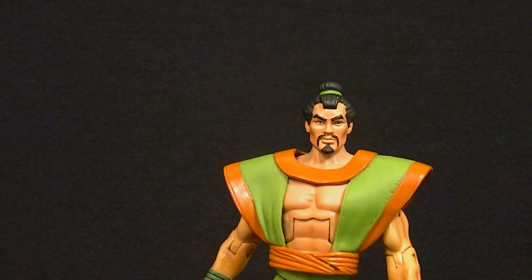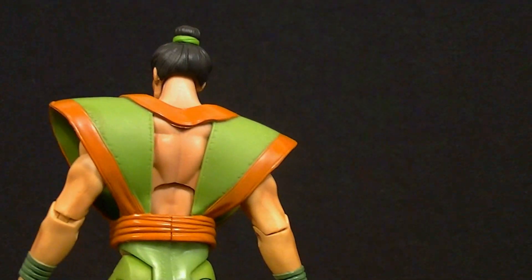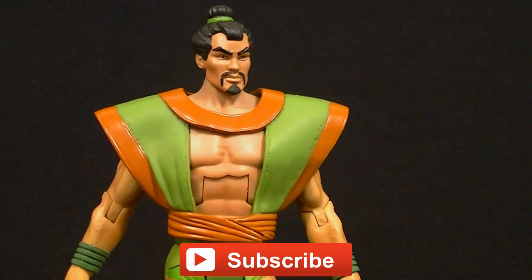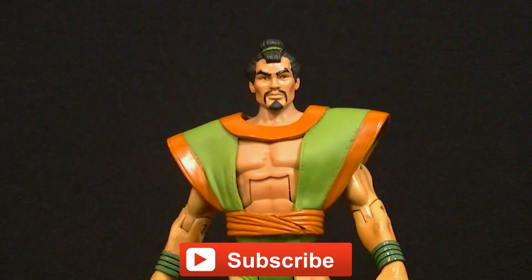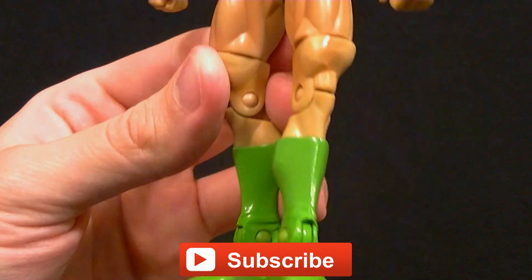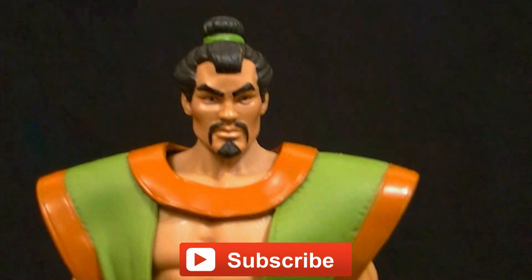So if you're trying to build up teams or if you just want to collect DCUC figures, this is one I think you should add. I like it a lot and I think you will too. Stick around for some photos here at the end and make sure you subscribe to the channel so you can see my upcoming figure reviews, custom figures, and other good stuff. And in the meantime, keep collecting.